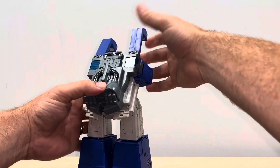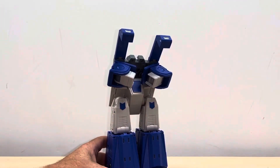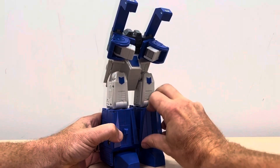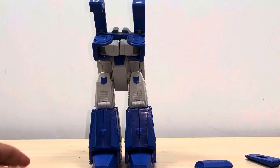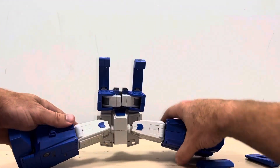Spin it around and turn your attention to the legs. Take off — let's bring this down so you can see — take off these shin guards, they'll slot down out of the way. Now we're going to make the main base and tracks. It doesn't matter if these just hang around as long as they're not going to get in the way — it's not detrimental.